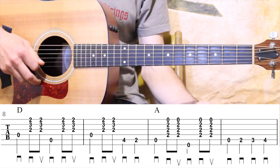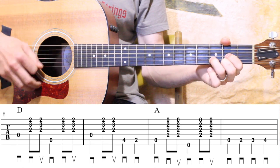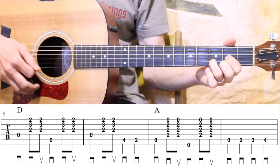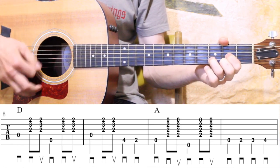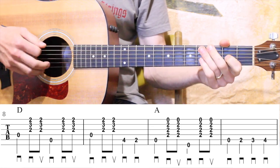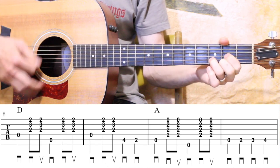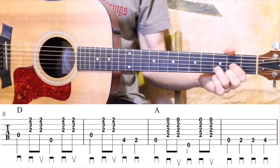Let me play all four of those in context. One, two, three, four. One, two — a little quicker, ready, go. Cool. So there's the first ten measures of that first arrangement. Let's move on when you are ready.